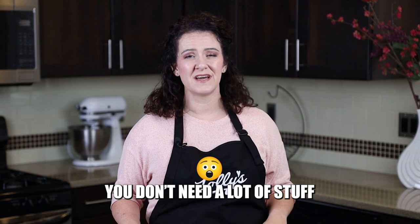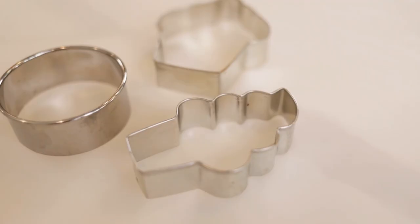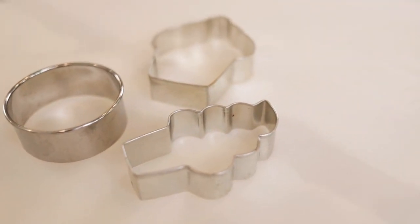First of all, I'm going to tell you what you don't need in your cookie decorating kit. Believe it or not, you don't need a lot of stuff. You don't need a ton of sprinkles — sprinkles are fun, but you don't even need those to get started with cookie decorating. Something else you don't need a lot of: you don't need a lot of cookie cutters. Some basic shapes to get started is going to be just fine.